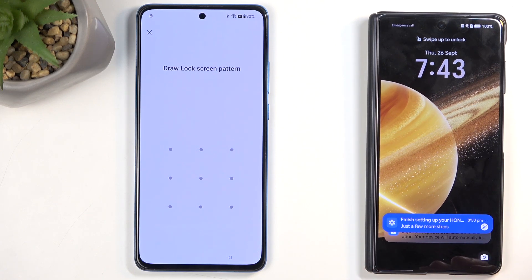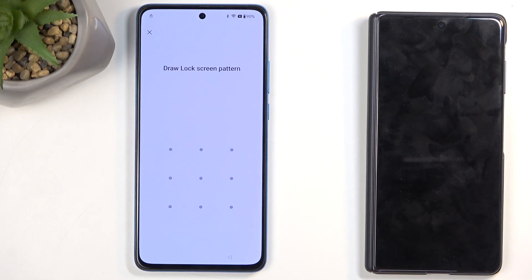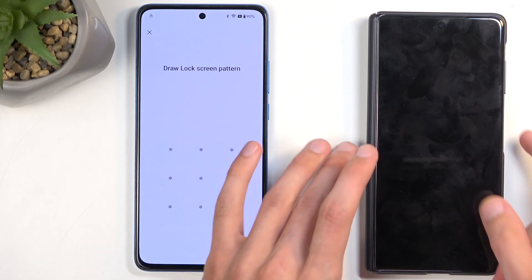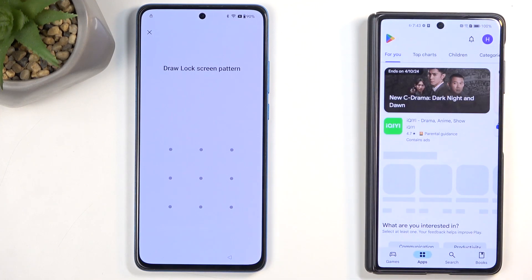Almost any device will work as long as it has Android and allows you to draw over other apps. That second option is almost uniformly allowed on almost every Android device, with the exclusion of very cheap devices — like those costing $100 to $150 — which by default will have it turned off from your access. You can check it by going and downloading the app called Phone Clone.